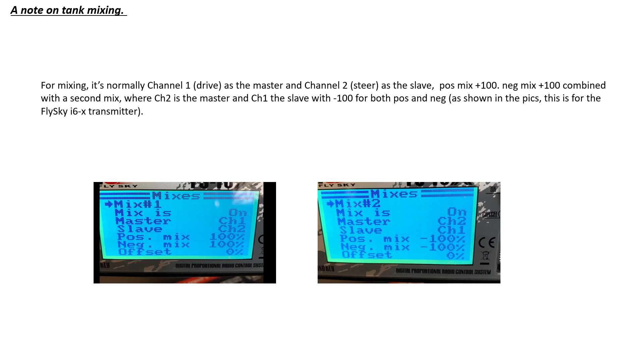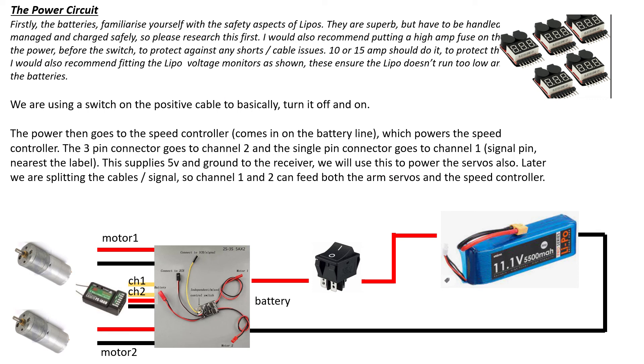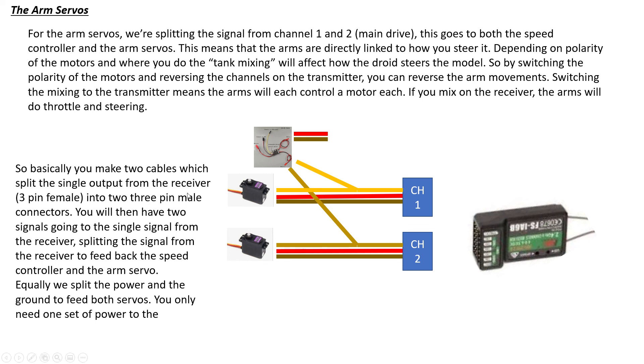You can also look at reversing channels on the RC if the arm pulls back when it should go forward — just reverse the polarity of the motors or reverse the channels in the RC setup. All of that configuration is something you play around with through trial and error. The key thing is that you get both motors running and they react correctly to forward, back, left, and right. Once that's working, it's just a matter of fine-tuning. To summarize: power out of the speed controller goes to the splitter cables for the arms, and all other servos connect directly to the receiver.